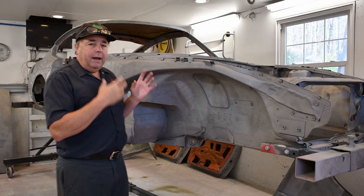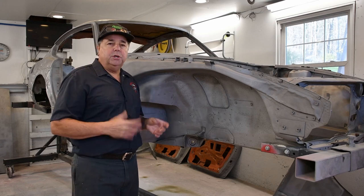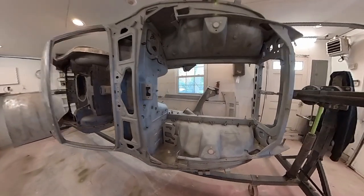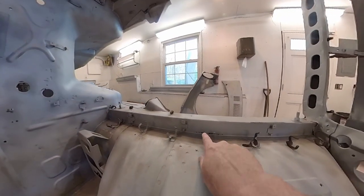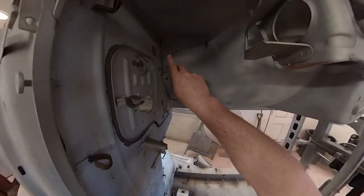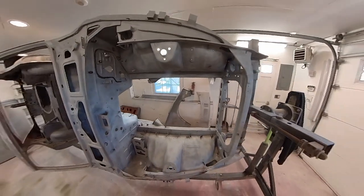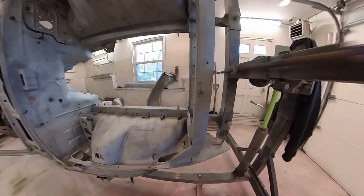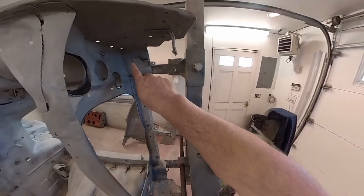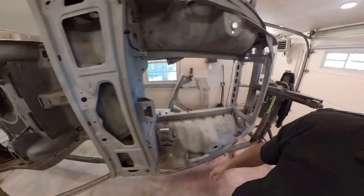I've got it on the rotisserie and sandblasted all over, and I'll show you what it looks like and what we're going to have to deal with. Right in this area on the top of this frame rail, we've got a little bit of Swiss cheese. We've got a little bit up in this corner, but actually this area of the entry compartment is really pretty good. We've got some old repair areas to deal with, especially in this area here. It looks like it had a little fender bender at one time.